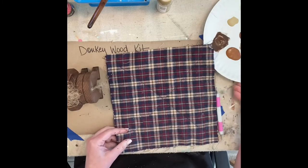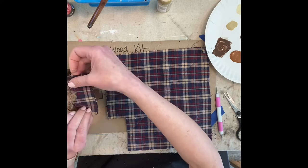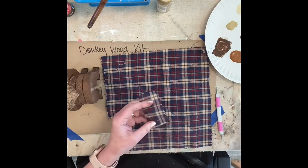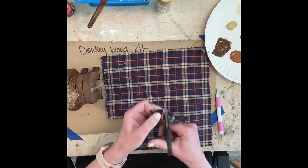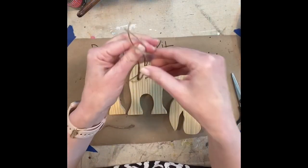I chose to cut a little piece of fabric. I decided not to permanently attach it, but I did lay it across the back — like if he wanted to be a little burro, you know how they have their little blanket.